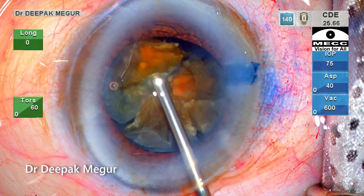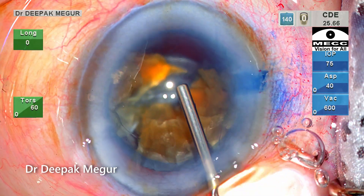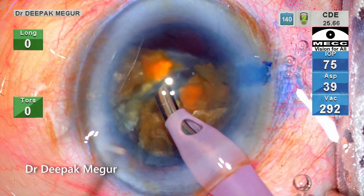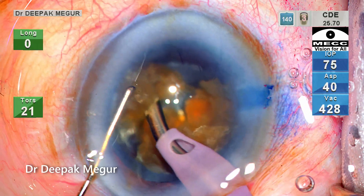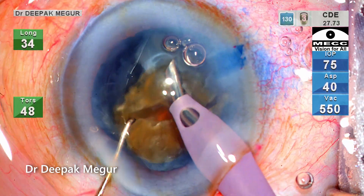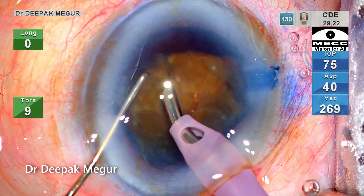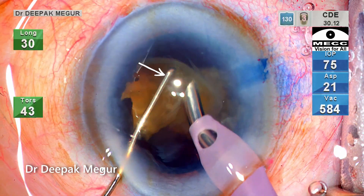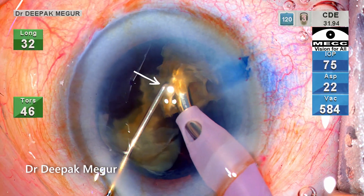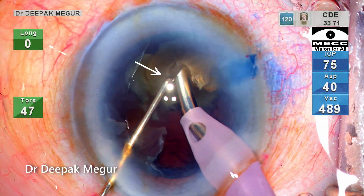The emulsification of the fragments is being done in a very controlled manner to minimize turbulence. OVD is being replenished — first I used a dispersive OVD which has sodium hyaluronate and chondroitin sulfate, followed by HPMC underneath it. The remaining fragments are emulsified similarly. My second instrument, which could be a chopper or a Sinskey hook, always acts like a guard and prevents smaller fragments from flying around and hitting the cornea. It is placed at or just above the level of the phaco tip and just beside it.